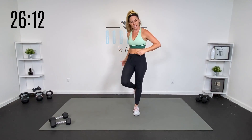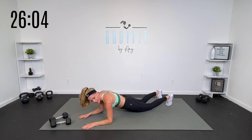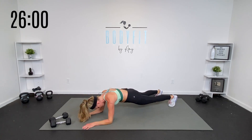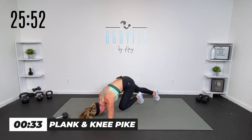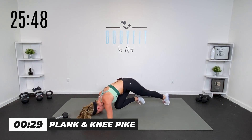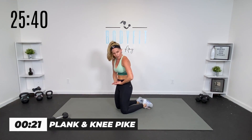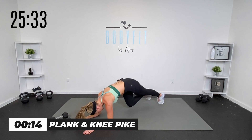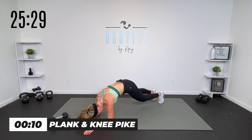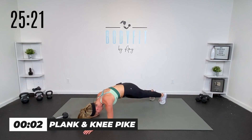Join me down on the mat. If you want to keep this standing, you can just do a knee cross standing. Otherwise we're taking it to a plank — start on your elbows. You're gonna bring the knee in as you pike up with the hips. You can take it from the knees too. Knee comes in as your hips pike. We're starting on the elbows because we're gonna move our way up to our hands. Back to basics — slow and controlled. Drive the knee to the chest, drop it back. Tilt that pelvis and drive the knee as you pike.